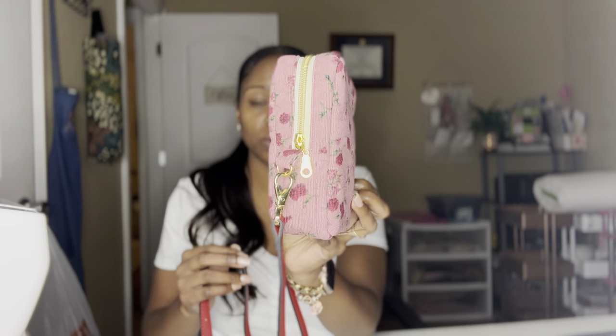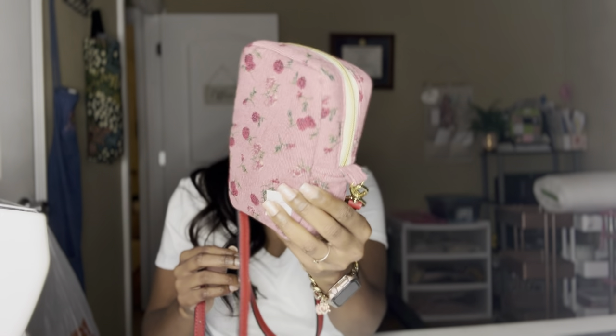This is the crossbody bag that I made from a tote bag that I got from Temu. If you're not familiar with Temu, it's just a shopping website where things are really inexpensive. So I decided to take the tote bag and use the material — it's a really cute pink corduroy with some red roses on it. In this video, I'm going to show you how I made this little crossbody bag and give you the measurements.